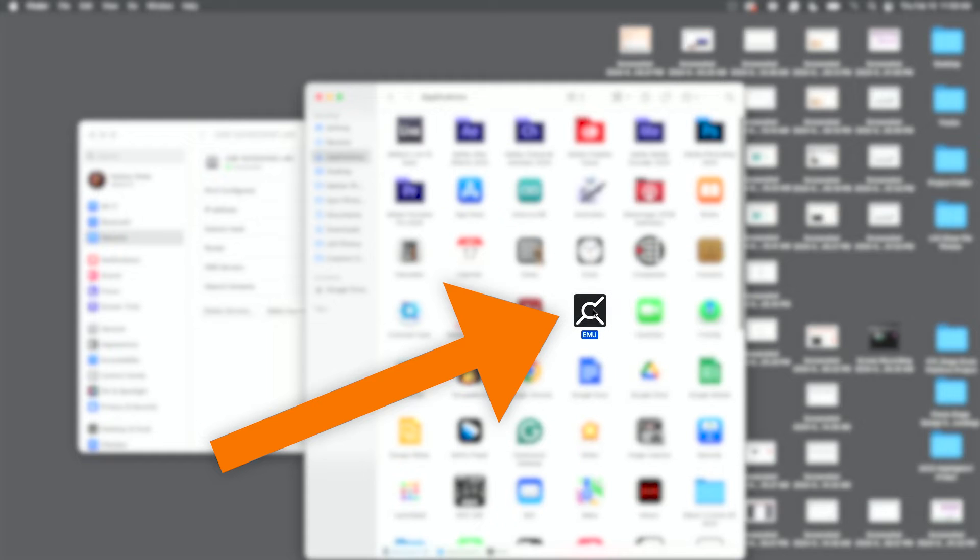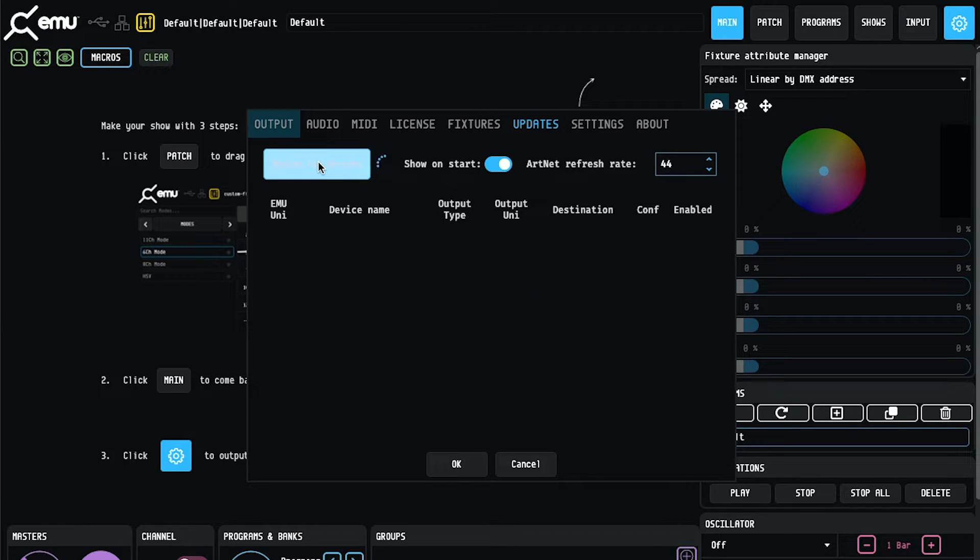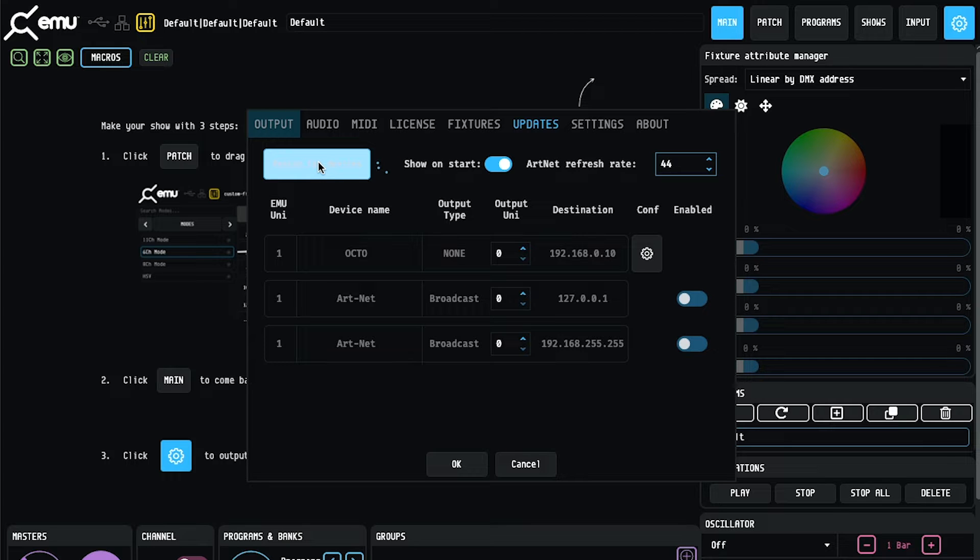Now that the network adapter on our computer has the same network settings as the Octo, we can utilize a program from Entech called EMU, which was designed to manage network-compatible Entech devices. I'll open that application, click settings in the top right, go to the outputs tab, and rescan for devices on the network. It brings up a list, and one of the devices is the Octo Mark II. If you can't find your Entech device, click rescan for devices.